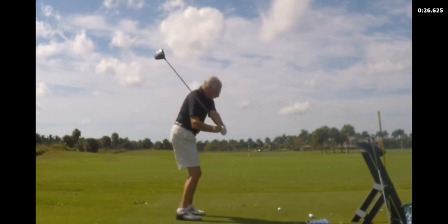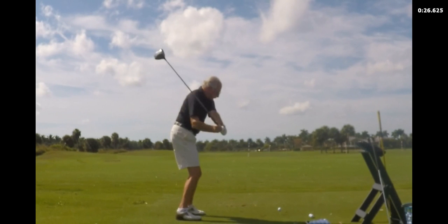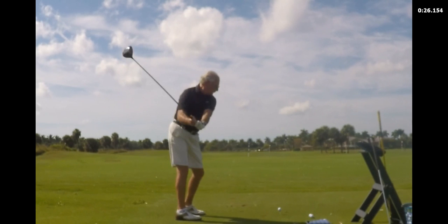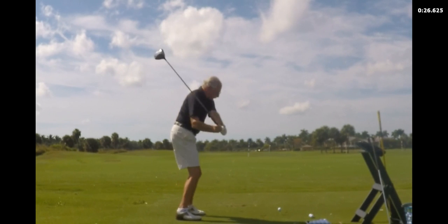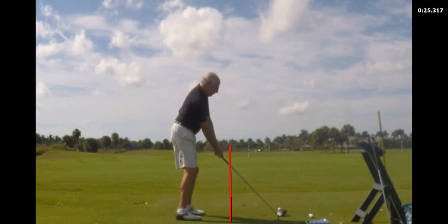Different swing, same move — different swing, straight out. Look how far out your hands have gone. Different swing, straight out. So your hands are out here and they started in there — so you've got to have a heel hit. It's very consistent.